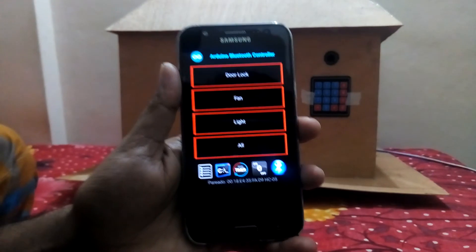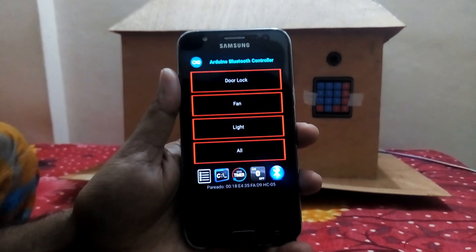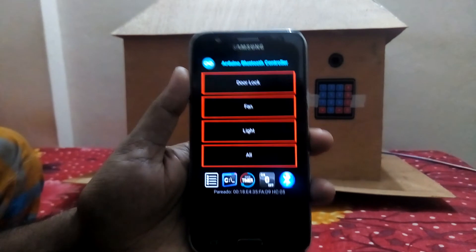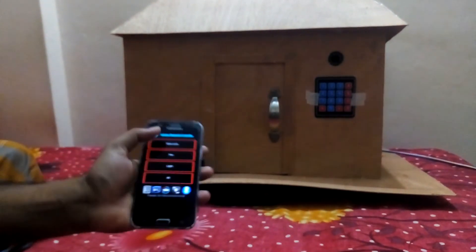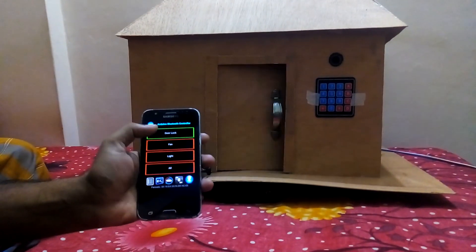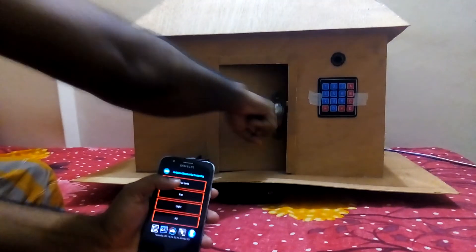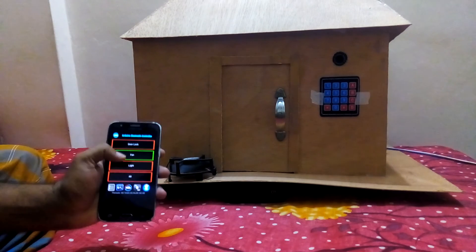Now I try to open this home lock using this simple mobile app which is connected via Bluetooth connection. Now I press the door lock button — door is open. Door is again locked. Now I press the fan button for fan on — fan on.